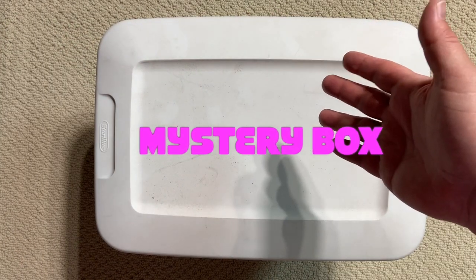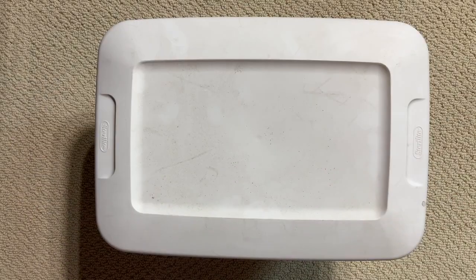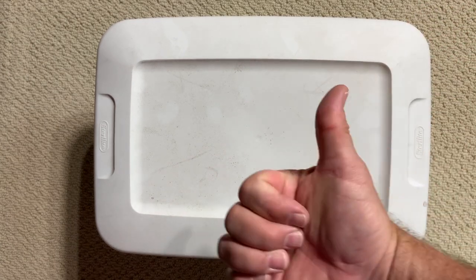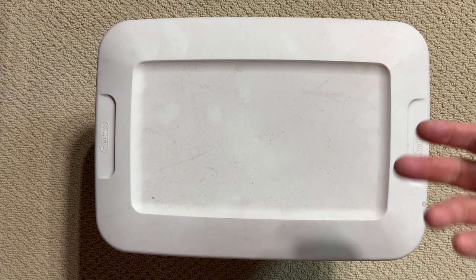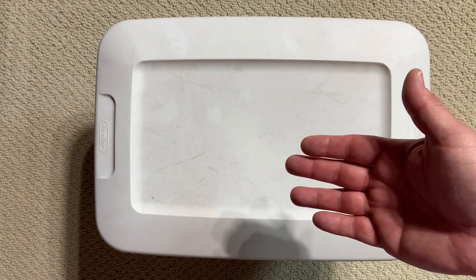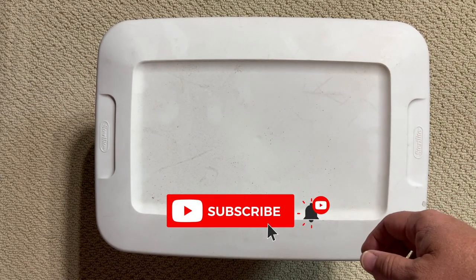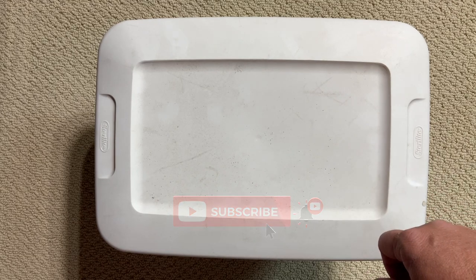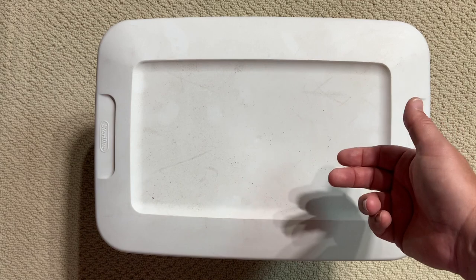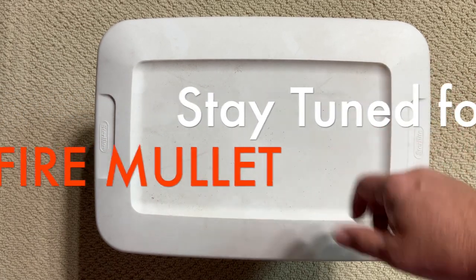Alright guys, we are back for another Marvel Legends mystery box. This is the fourth in our series of mystery boxes. Check out the other videos - I've got a link right up here. If you're somebody who loves the intersection of comic history and action figures, think about giving us a like and subscribe. This box came straight out of the closet - I don't know what's in there, I just know that it's pretty heavy, so I'm hoping we get a bunch of cool figures. Let's go ahead and check it out.